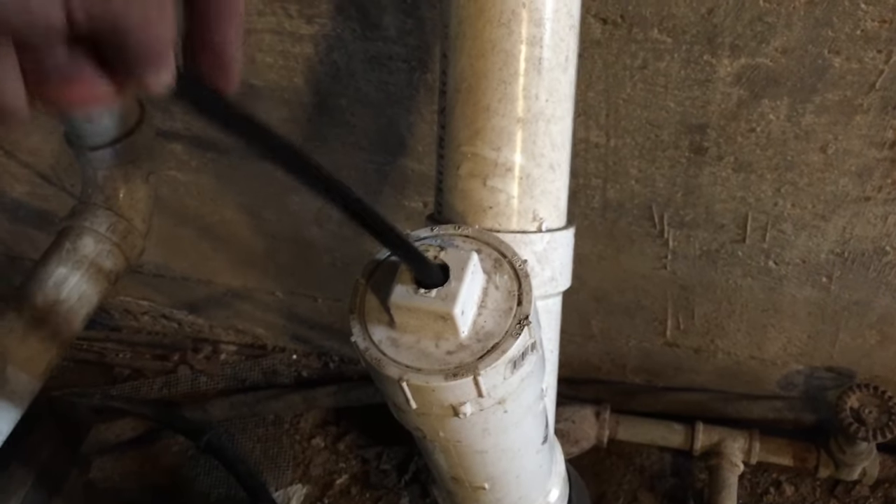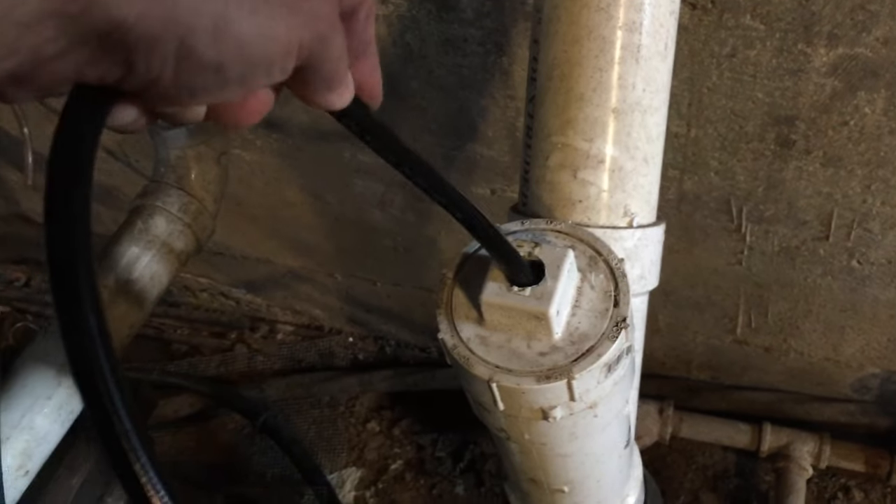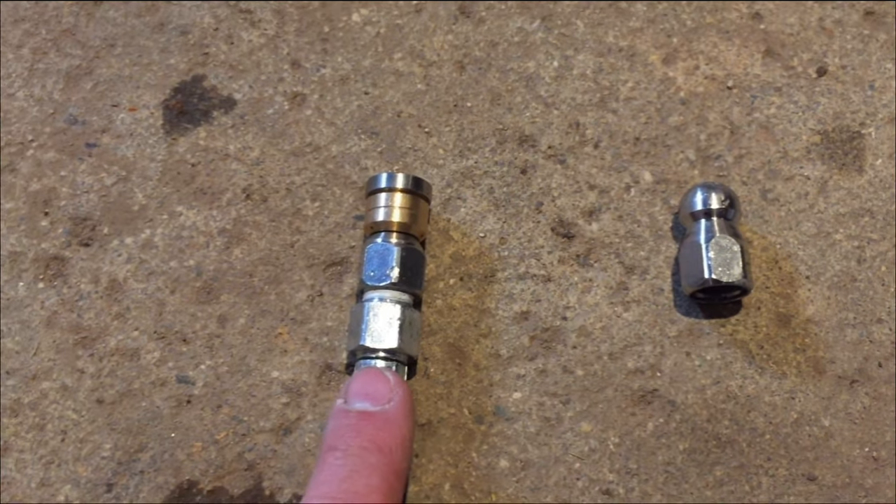I'm running into resistance at about 15 feet in, which is a good sign that there is actually a clog in there. I'm not having a lot of luck with the button head, so I'm going to move to the circular driller.